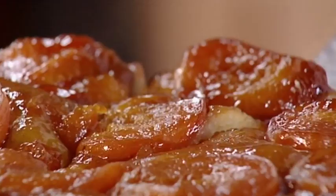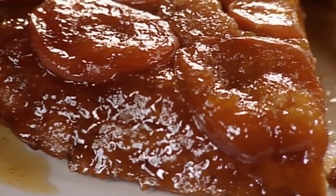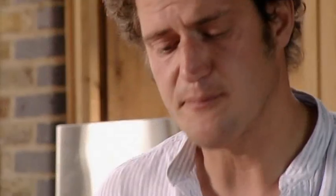Another thing my mother would really disapprove of: eating off a knife — and this is going to be hot, hold on. And another thing that wouldn't go down well: talking with my mouthful. Rich, sweet, crispy, apricotty — so easy to make. That is a summer belter.